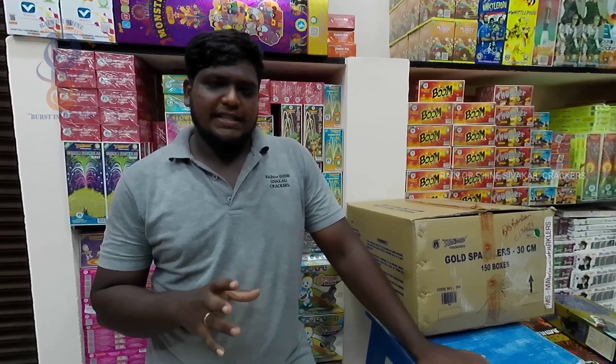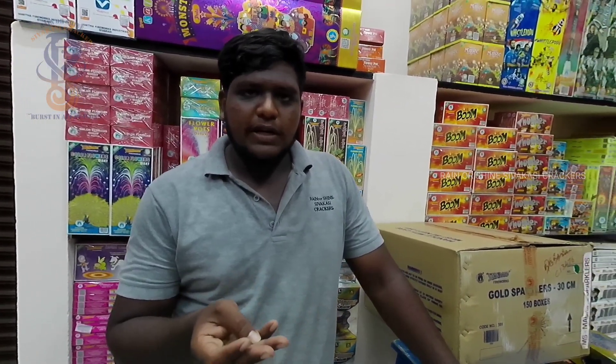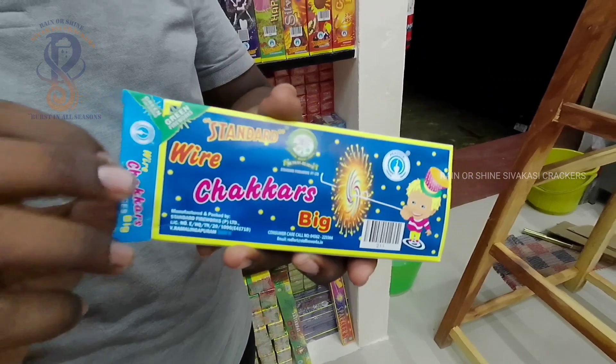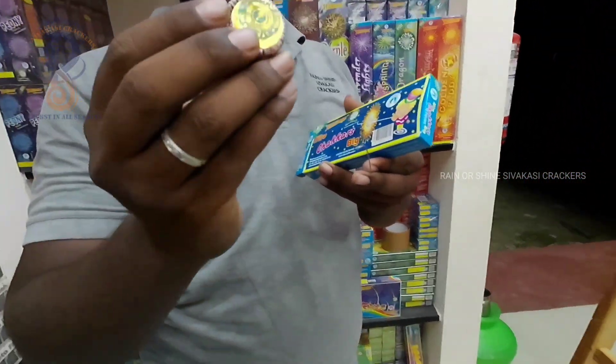This is a wire checker in the stand and we are going to introduce it to you. We are already here, but we are going to come here. This is the size of the big wire checker.